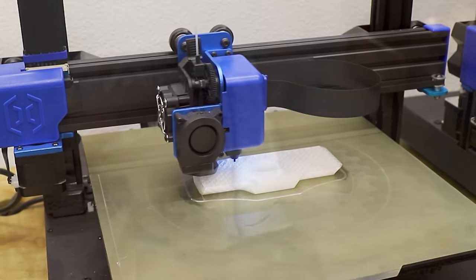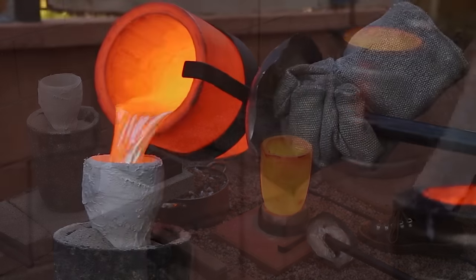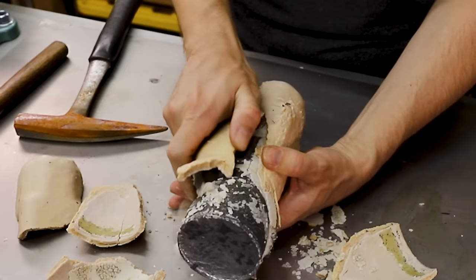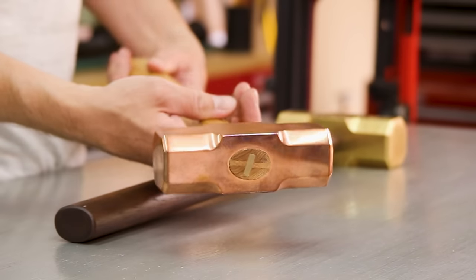Hey, welcome back to Robinson Foundry. In today's video, I'll be using 3D printing and metal casting to create an epic solid silver sledgehammer. This copper sledgehammer is one of the coolest things I've ever made, and it's one of my most popular videos.